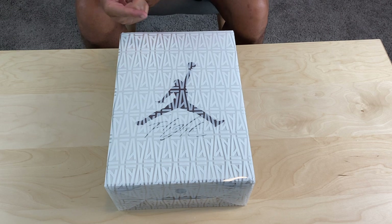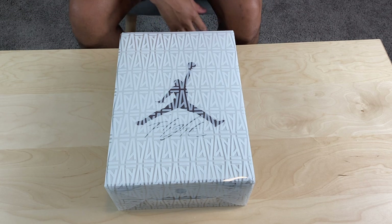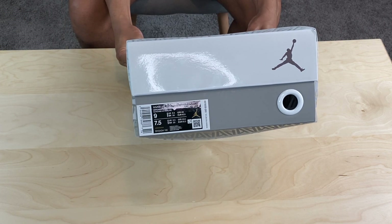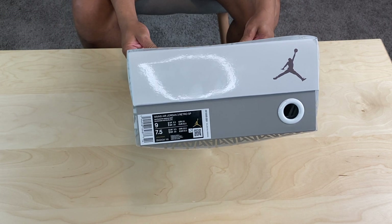We're going to start with the box and the sizing first. I caught these in a women's nine — check that out right there — which is a men's 7.5. That is my size in Jordan 3s.